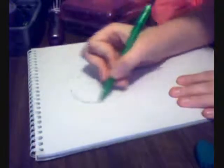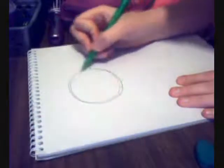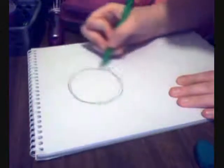First, you start off with a circle. You just do a circle until you feel the circle is even. That's how I do it.